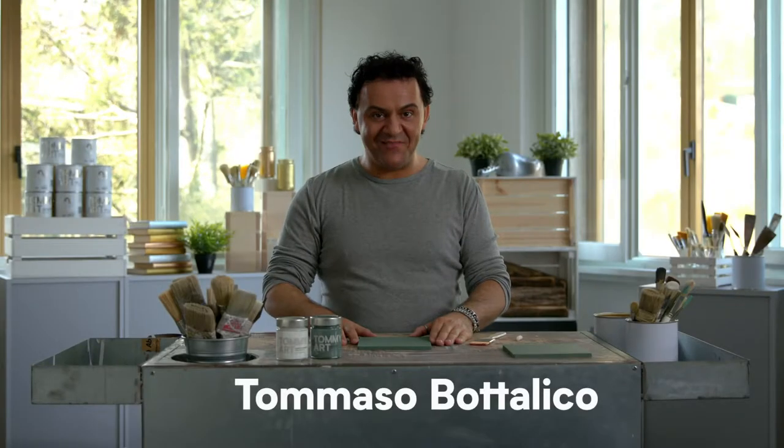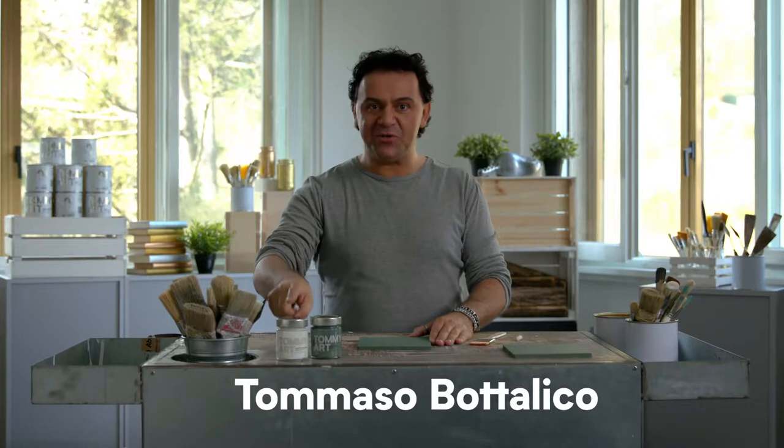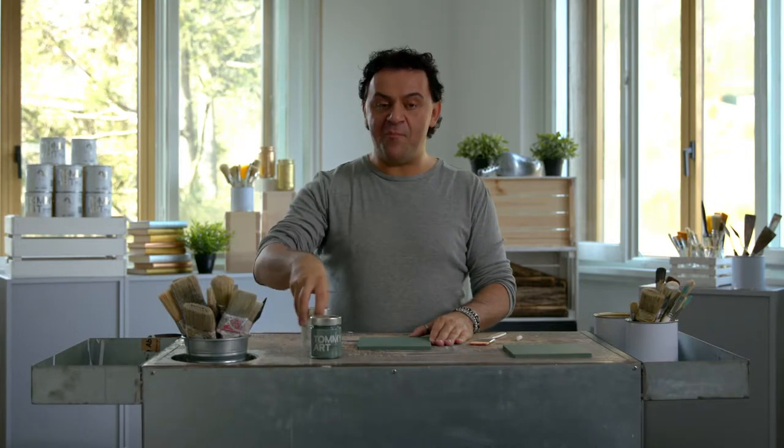Ciao, I'm Tommy. Our DIY system includes clear chalkboard from the Finish Line. This is the magic product because you can create a chalkboard effect in any mineral paint color.